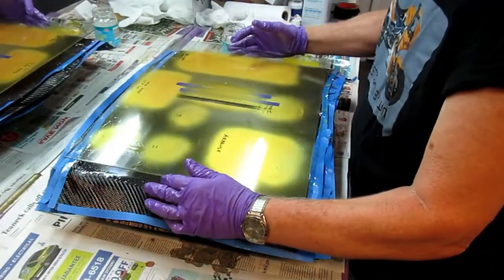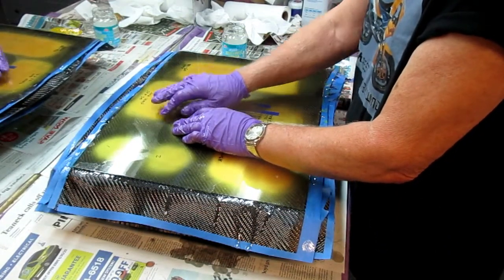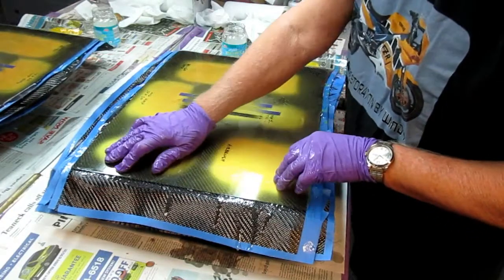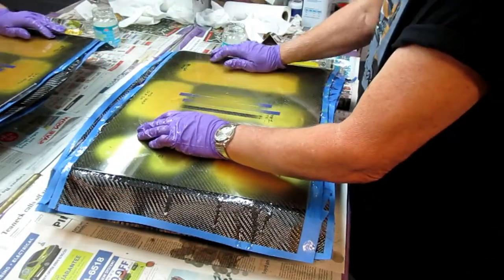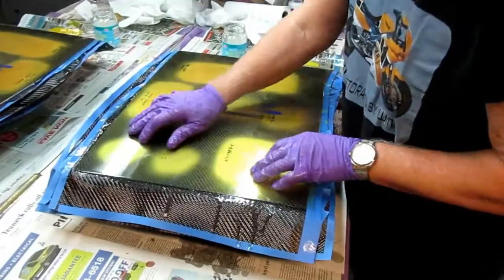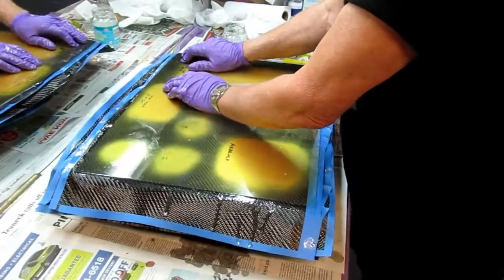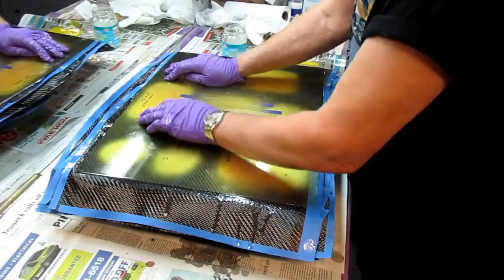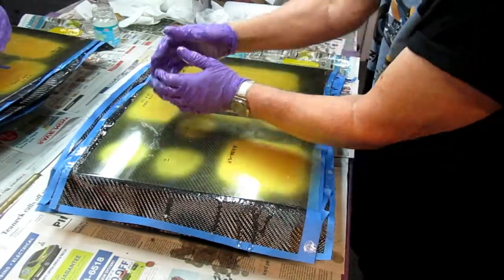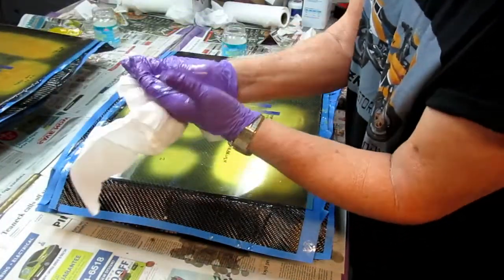I'm laying the top piece of glass on — it's not real critical — then getting some weights on here to press out any extra resin. This will make finishing the part easier because we'll have a flat surface. I can work it to get the air out. The hardest part now is the cleanup. Even if we don't get a perfect piece, we'll orient our cuts to use the best part of this.